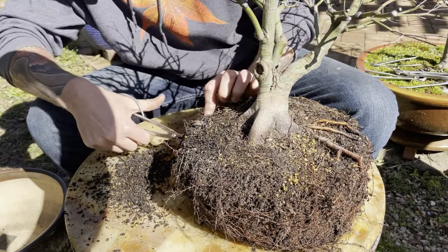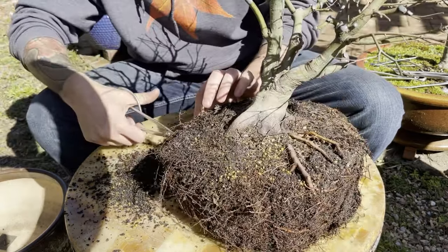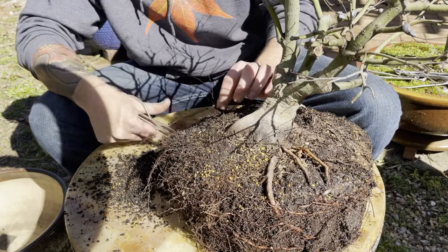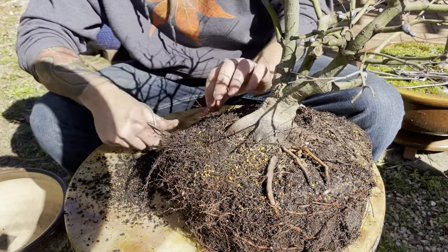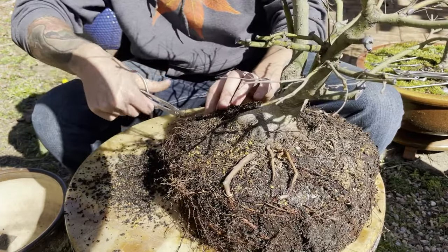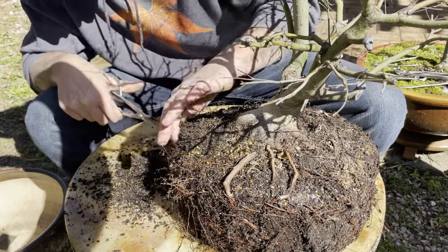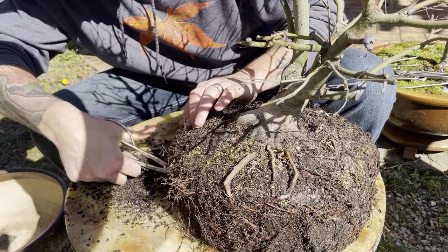Sometimes when we dig these roots for the first time, it can force us to change the design completely based on the root development. I think it was Ryan Neal who said the nabari — the best base of your tree — is one of the first things, the foundation, that's going to set you up for success. That's not always 100% true. Sometimes you'll sacrifice the best nabari for the best line, the best branching, the best features of the tree, but it sure does rank high. It's really hard to pass up a good nabari.